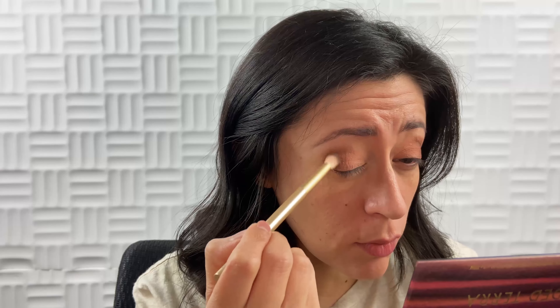I would still use the primer because I can already tell — the intensity of the eyeshadow on the non-primed side is just much lighter. It doesn't seem to stick as well either. Yeah, I would still use a primer because I'm still dealing with some gripping and seeing some bald spots on the non-primed side, whereas on the primed side it's really nice and easy with no open spots. You can see this eye has some bald spots, but not that one.